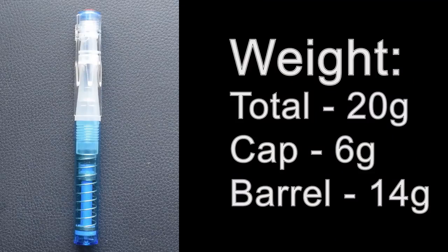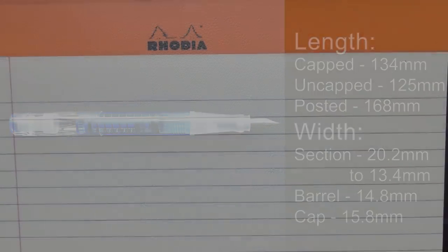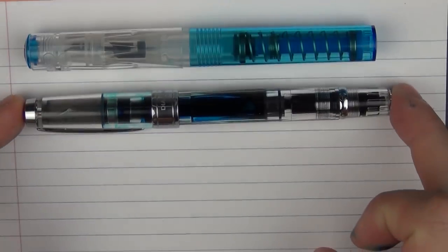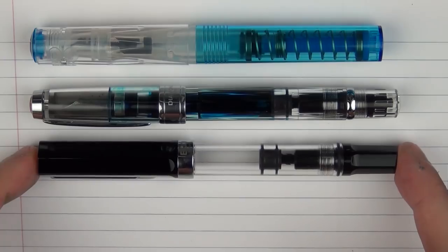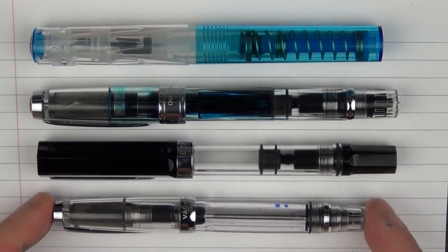Now it's time for some measurements and size comparisons. Here are the size comparisons for the TWSBI Go alongside some other TWSBI pens: here it is with a TWSBI Diamond 580, then with the TWSBI Eco, and then with a TWSBI VAC Mini.